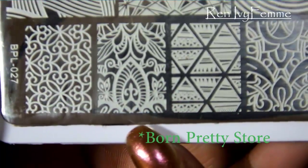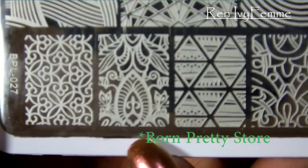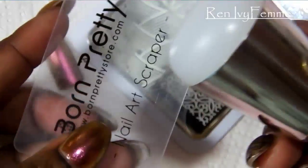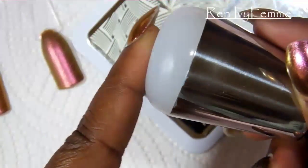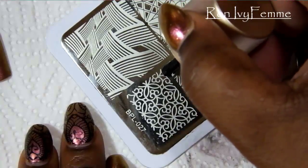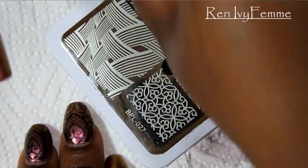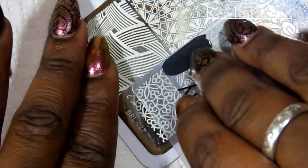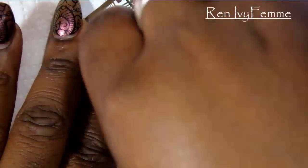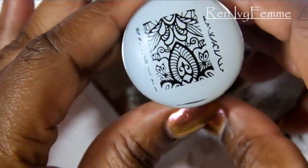This is the plate I'm going to be using — it's from Bundle Monster and it has a beautiful floral design. I'm using a Born Pretty stamper and scraper. The stamper is a little bit squishy, so we just put one swipe of polish, do a nice firm scrape, then a very light rolling motion and it picks up perfectly.